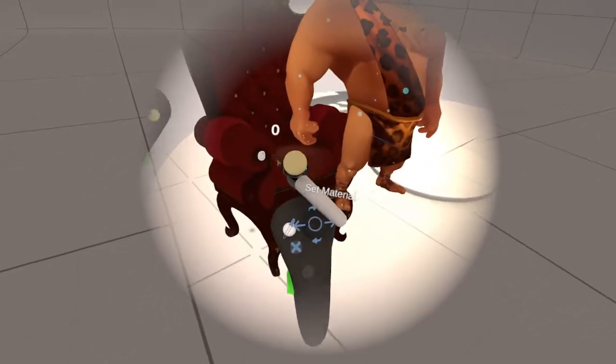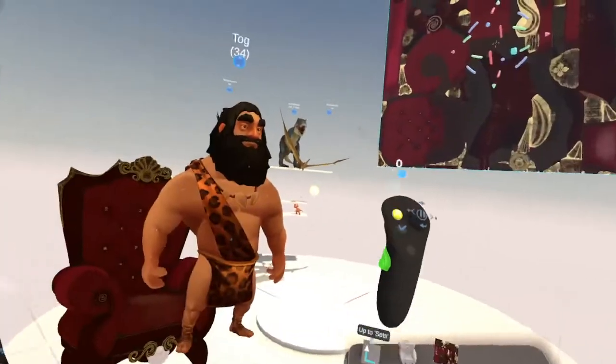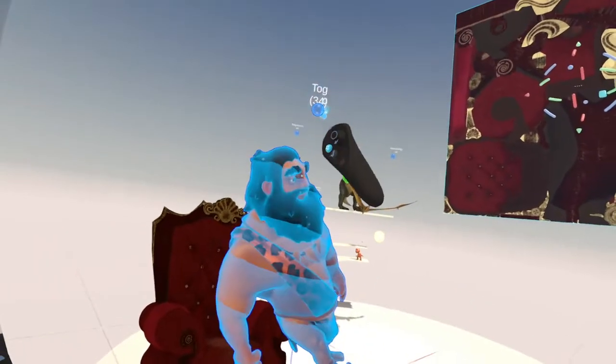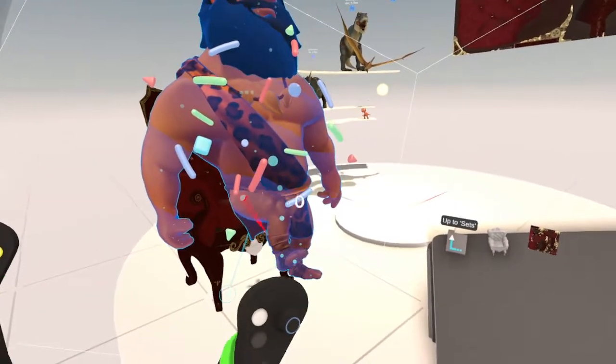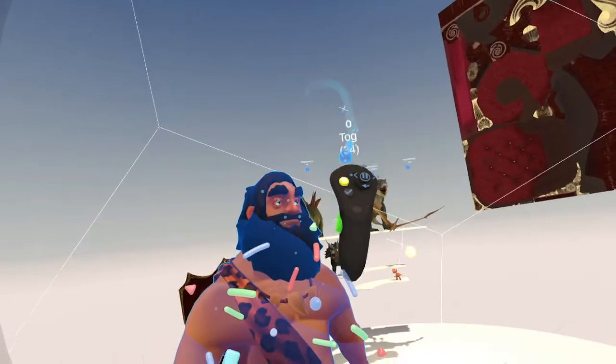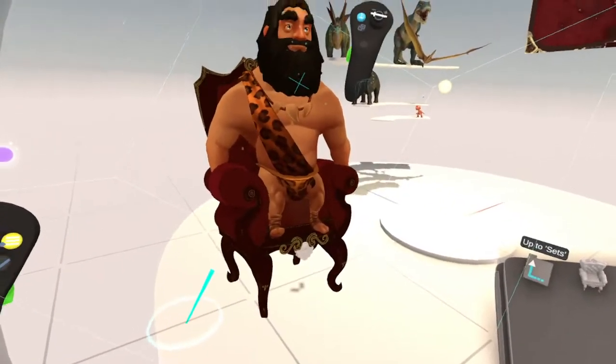We gave that chair some texture. Let's put Tog in a sitting position — we'll take him and put him in the chair, like so.